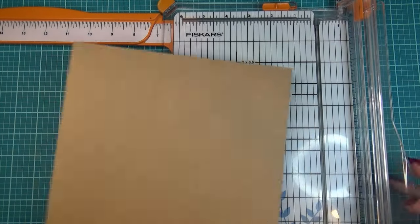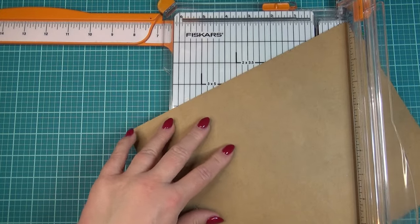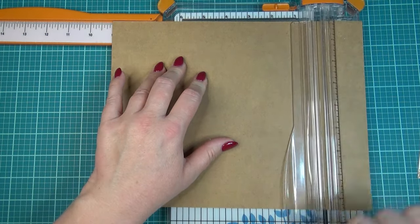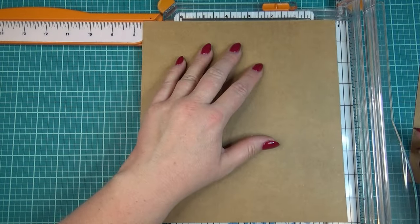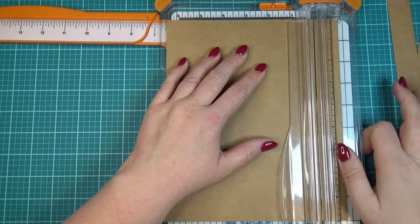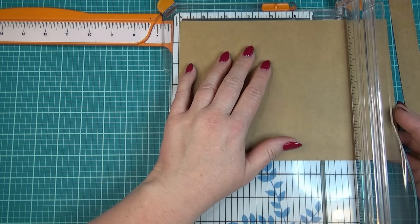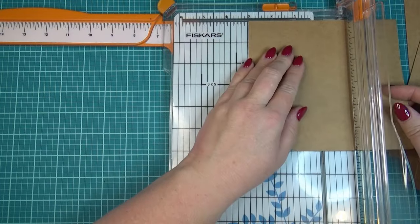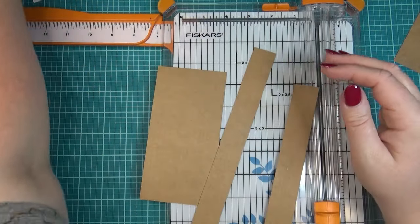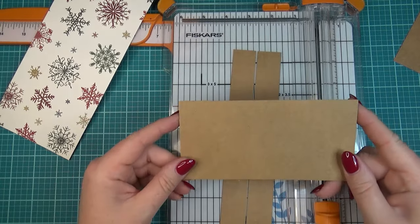From cardstock, I'm cutting the base and handles of the purse. The handles are going to be nine inches long and one inch wide — so two strips at nine by one inch. Then for the base of the purse, I need a piece that is three by six inches. So here's all the cardstock we need: a pattern piece that's four by eleven, two handles at nine by one, and a base piece that's three by four.